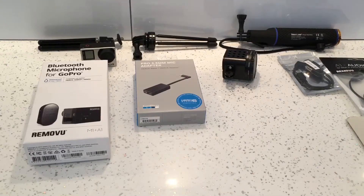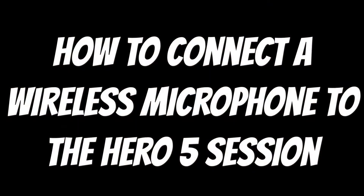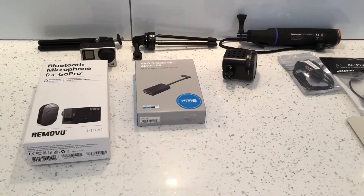What's up guys, this is a video on how to connect a wireless microphone to the GoPro Hero 5 Session. I want to apologize to everybody because I made a video less than a year ago telling everybody how to do this, but I couldn't exactly show them because I didn't have all the bits I needed. So I've got all the bits now and I can show you that now.